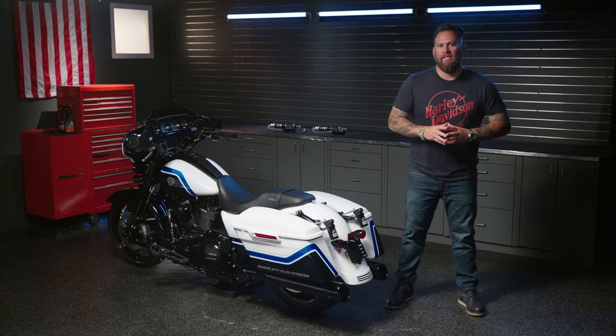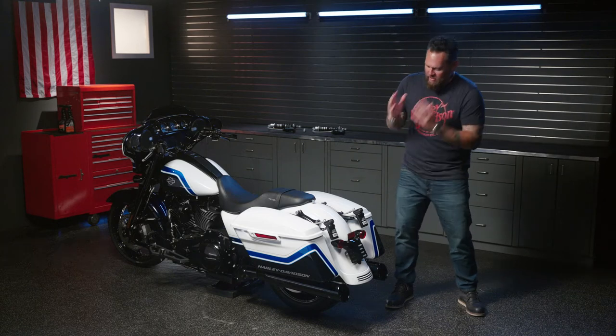When building a performance bagger, the focus is usually on the engine, but for a complete performance package, it's important to not overlook the suspension.